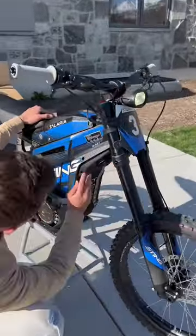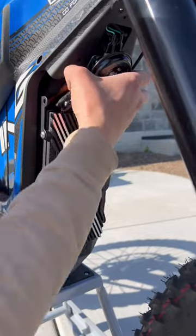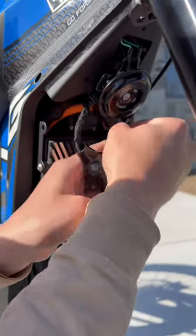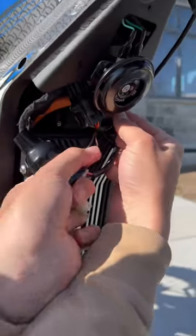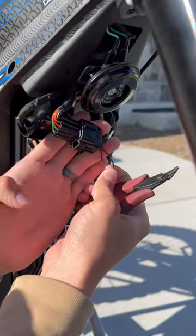So what you're going to do here, you're going to remove three Allen bolts, you're going to pop off this cover, and you're going to fish out here. You're going to find this brown looping wire. This is the connector you're looking for.